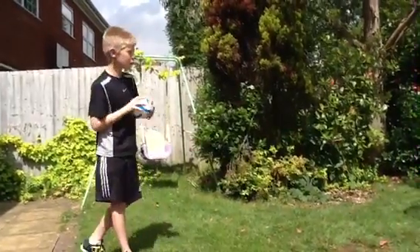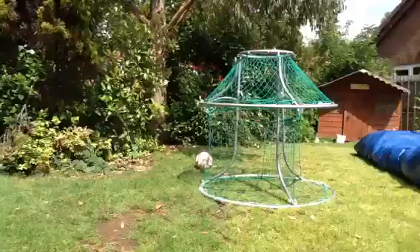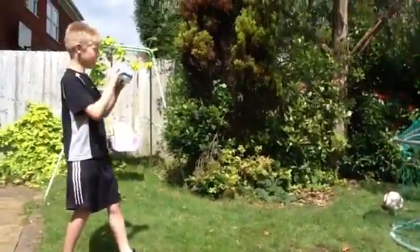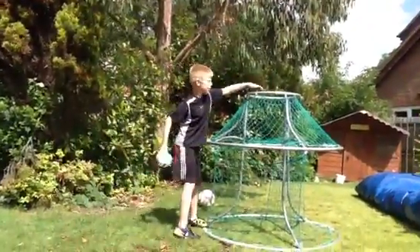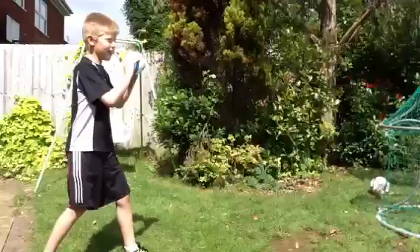Today we have a global goal for lots of different sports. We'll start with basketball. I'm going to attempt to throw the ball into this hoop at the top. Here we go.